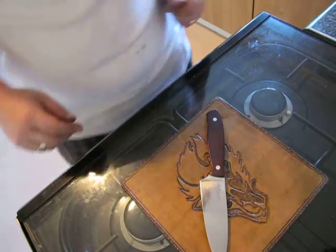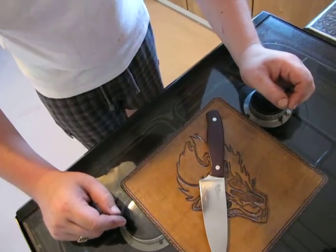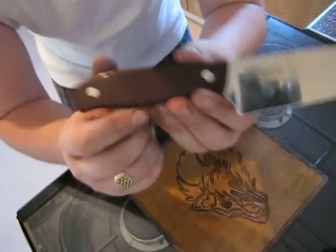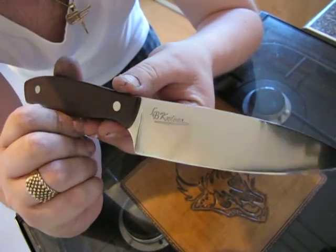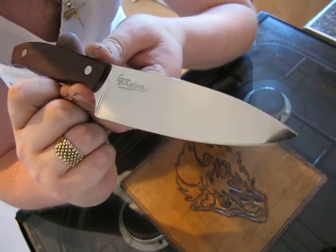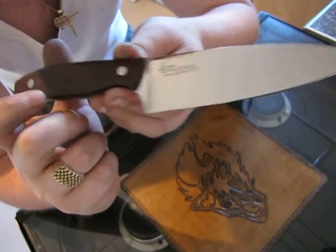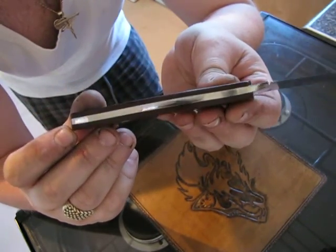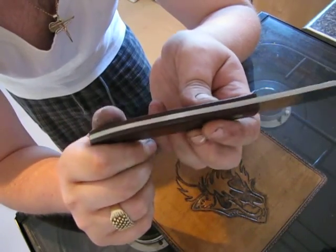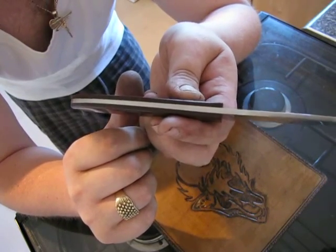How are you YouTube? I've been excited about this one. This is knife number three. I made this one for myself, but it's my dad's 65th birthday tomorrow. So I bought him a big cake and a couple of presents. He loves golf so I've had him a big golf cake made and stuff like that.